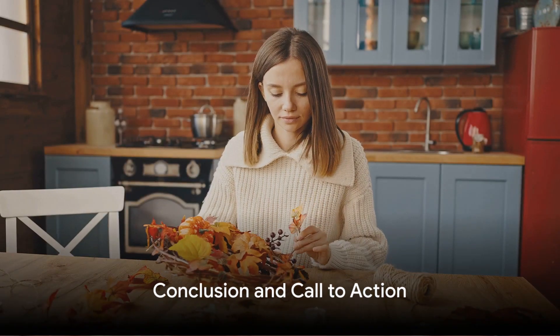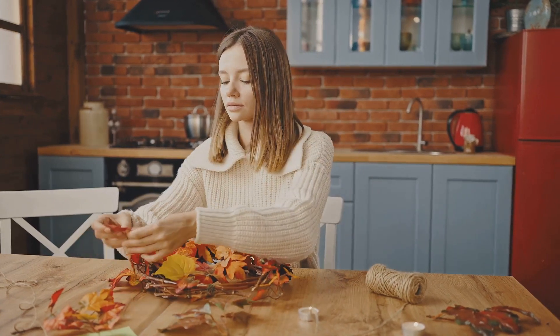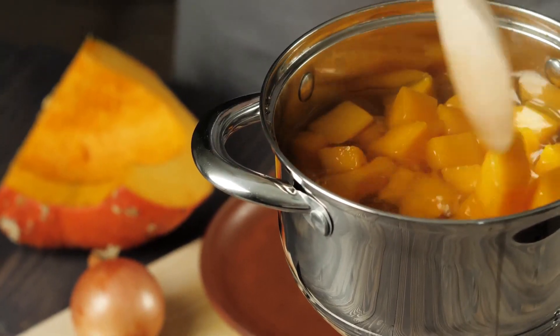But this savoury butternut squash puree soup is more than just a nutritious meal. It's like a warm hug on a cool, crisp autumn day – the perfect dish for those seeking a healthy yet comforting culinary experience.